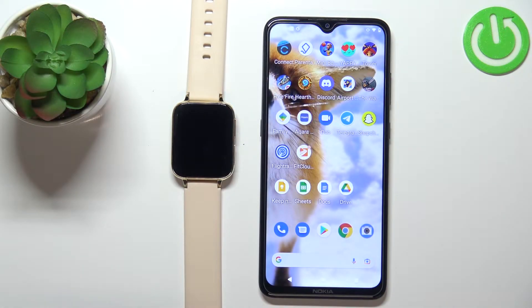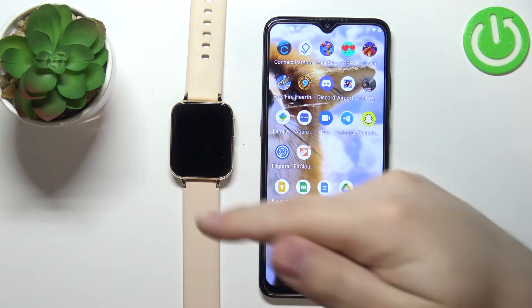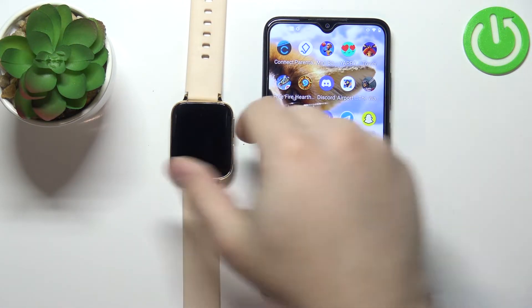Hello, in front of me I have smartwatch TT93 and I'm going to show you how to change the time format on this device. To change the time format on this watch, your watch needs to be paired with a phone via the FitCloud Pro application.